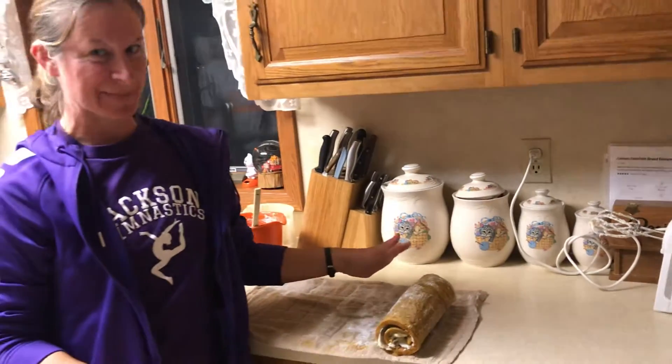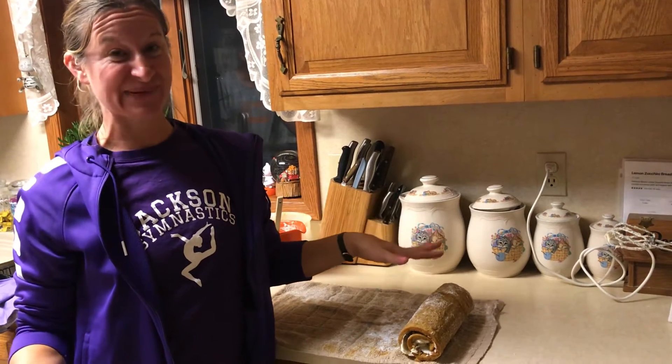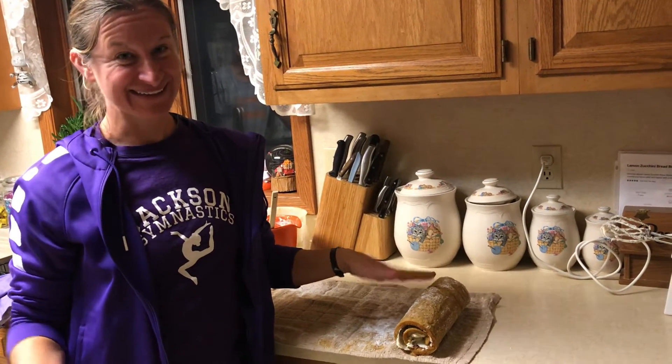I hope you guys had a great time learning how to make pumpkin roll from fresh pumpkin, but you can use your fresh pumpkin for anything really — pumpkin muffins, pumpkin pie, pumpkin smoothie, anything. Thanks!